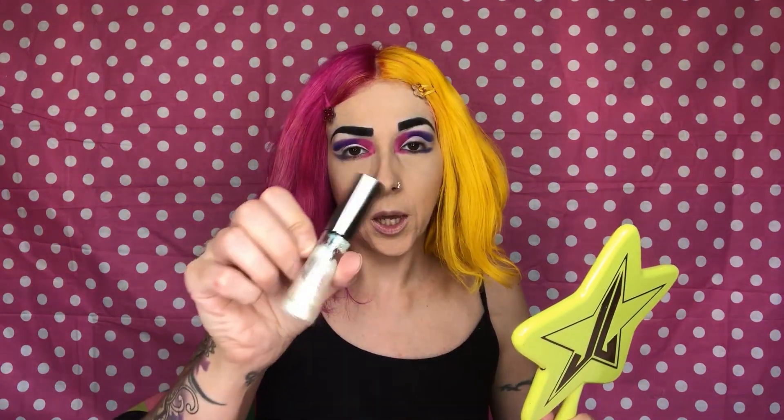Now I'm going in with Urban Decay Heavy Metal in Distortion, and I'm going to put that on my lid to give it a little bit more bling.